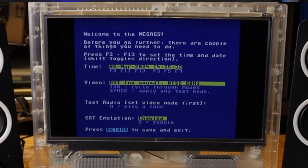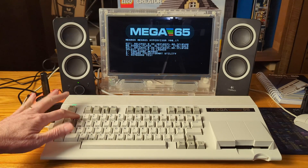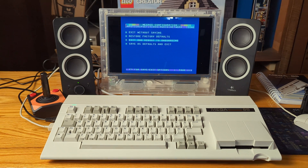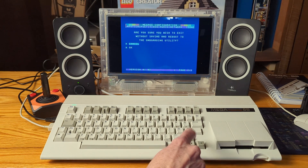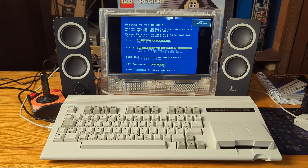The Mega 65 boots up to a configuration screen where you set the time and date on the real-time clock, change the video display mode, test the audio, and choose whether or not you want scan lines. While you won't see this screen again after setup, we'll use another tool later to make changes. If you must return to the onboarding screen at a later time, hold the Alt key down and turn on the Mega 65, choose option one — Configure Mega 65, cursor right to Done, select Exit and Reboot to Onboarding, then power cycle the Mega 65 and the onboarding screen will reappear.